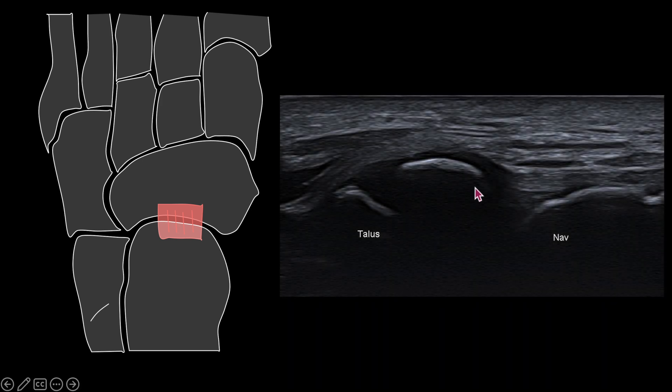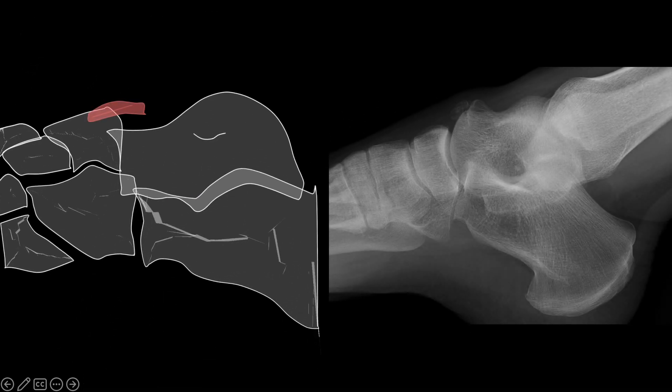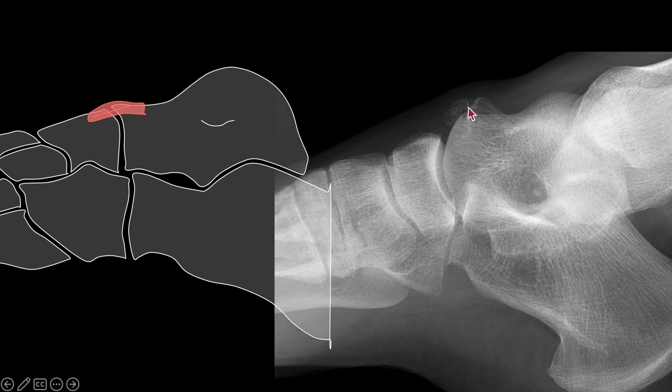Some pitfalls to be aware of include the os supra naviculare, an accessory ossicle not to be mistaken for an avulsion fracture. This is the x-ray correlate which shows an os supra naviculare.